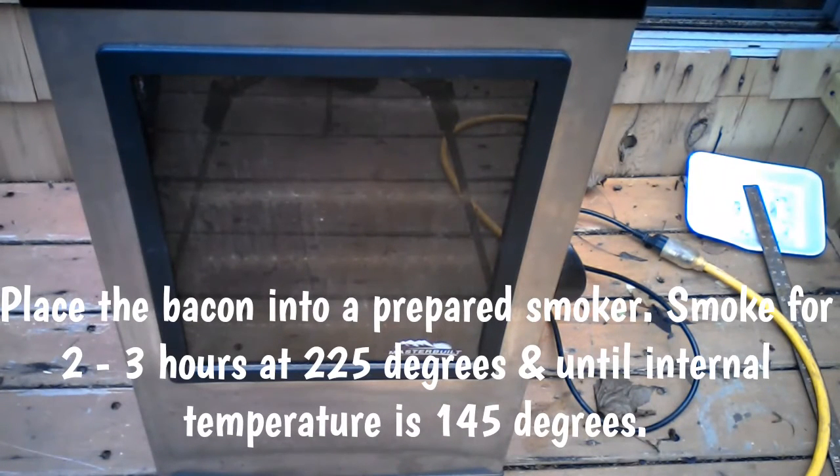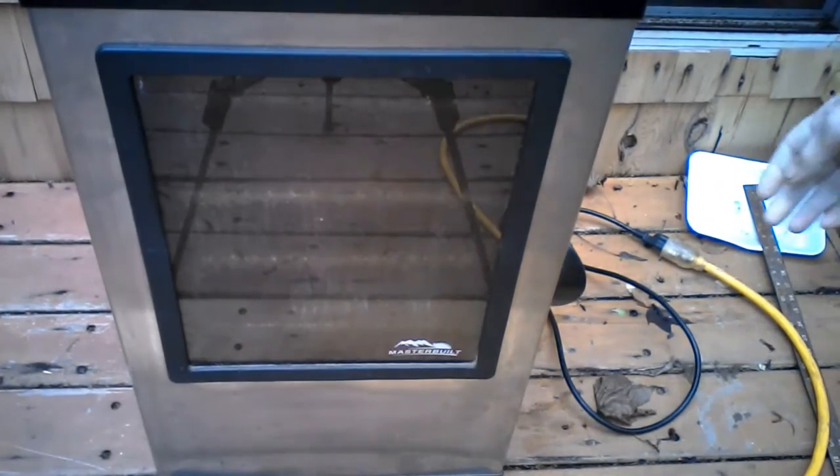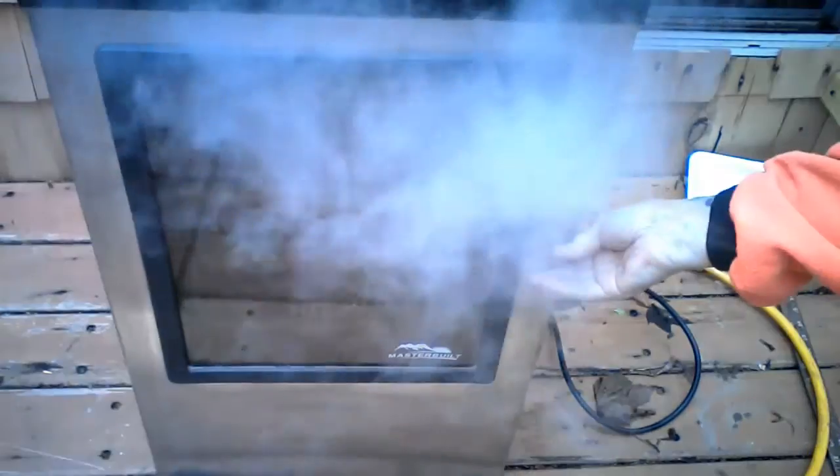We're an hour and a half into our smoking and I'm just going to check it, just to be on the safe side.